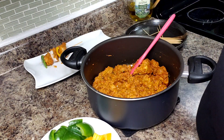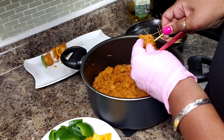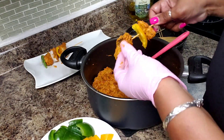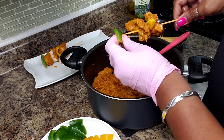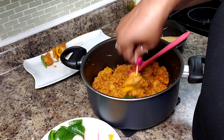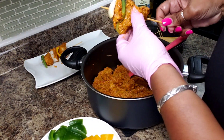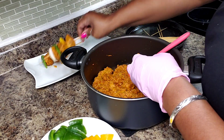Traditionally these are grilled outside on the grill, but it is hot outside and I'm not going out there. So I've been using my air fryer. I'm going to try to make these in the air fryer. That's also why my skewers are so short — they have to fit into my air fryer.